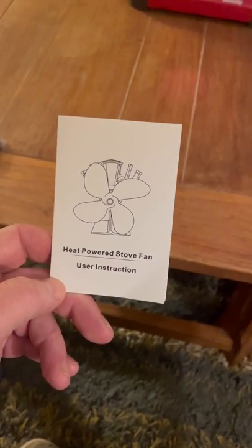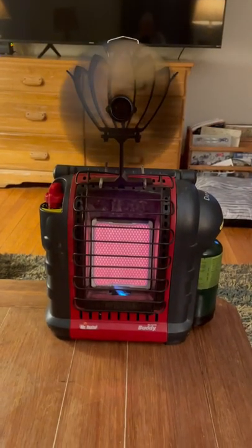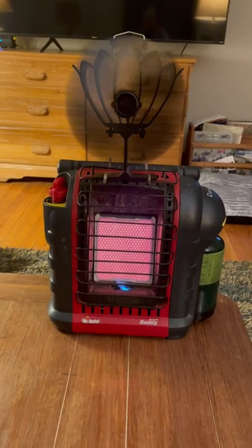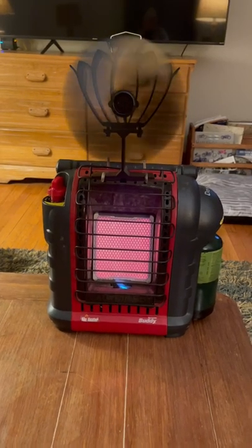Got a couple of these — they're meant for wood burners. Check this out. This fan right now is spinning super fast, but the camera on the video here makes it look like it's spinning slow. It's actually very fast.